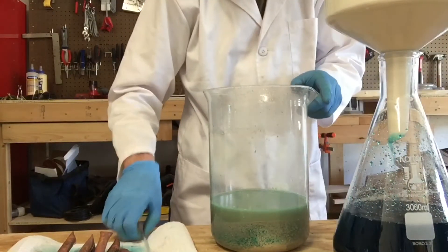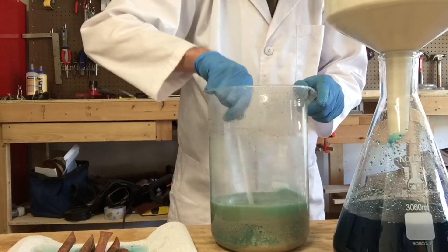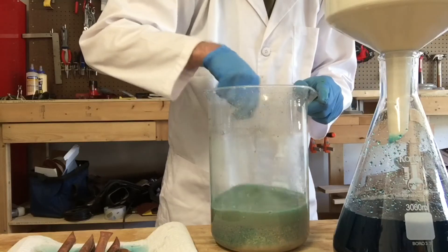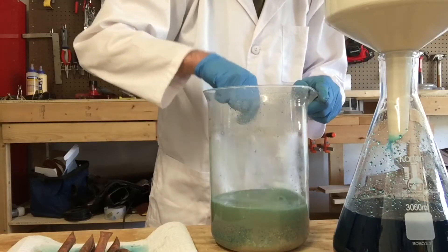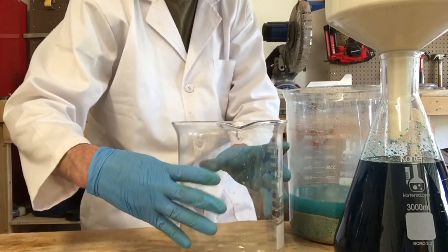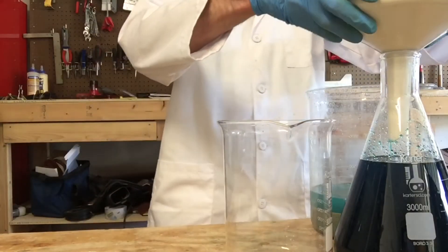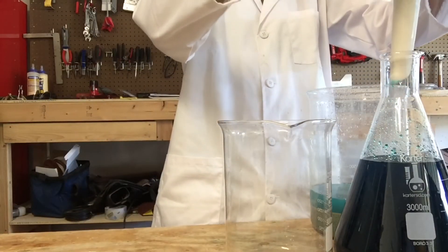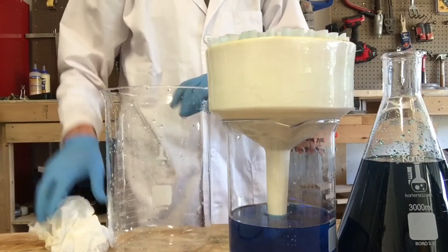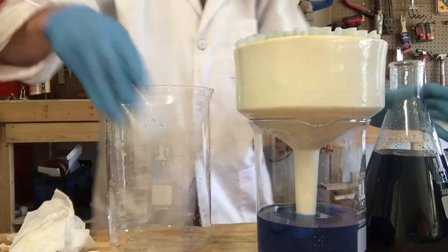I diluted my liquid a little bit. We're going to try to get some of that green copper color that's sticking to the silver cleaned up real nice. We're getting kind of full so I'm going to move my Buchner funnel over and get this finished up. I just cleaned up my large beaker with distilled water and poured this back in.